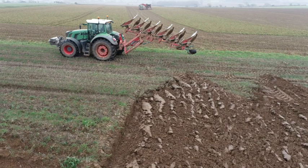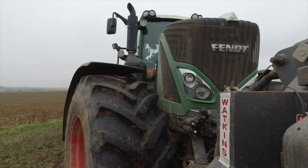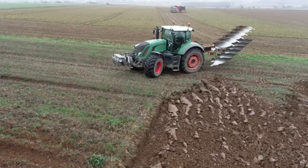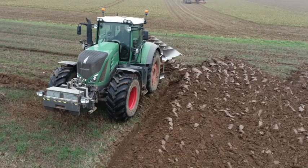He's ploughing at the moment for potatoes, so he's in about 14 inches. This is ploughing a lot later than we normally would, but it's still almost too wet to be ploughing here today really. We've got to get on because we won't be planting until about the beginning of April, so it needs to be going over.